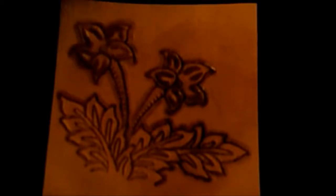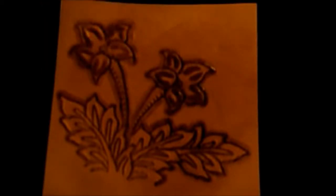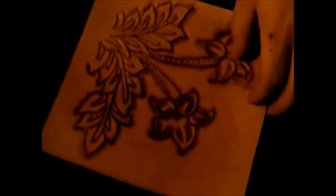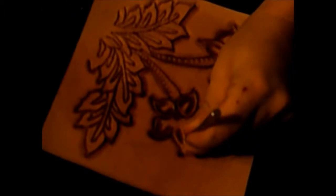Alright guys, as you can see I finished up most of the major work. Now it's just time for the decorative cuts. Since I haven't shown anybody how to do that — and I noticed I missed a spot — before I make any cuts let's do some adjusting here.